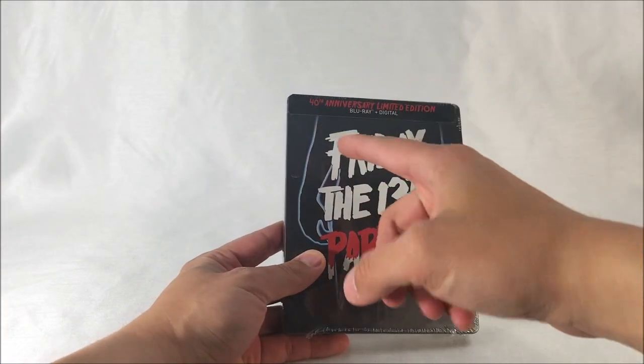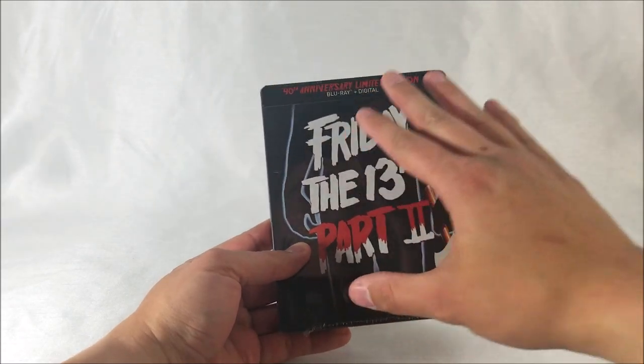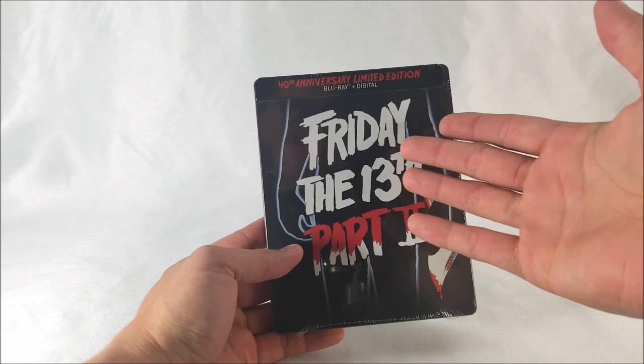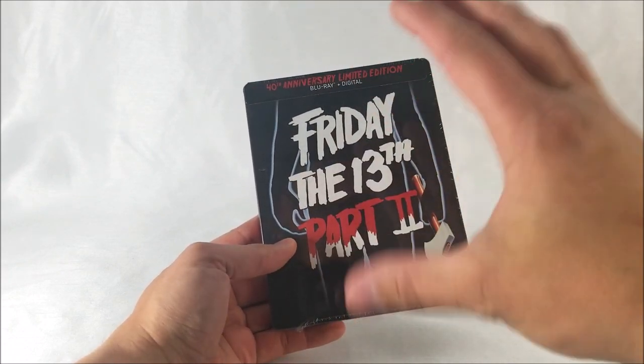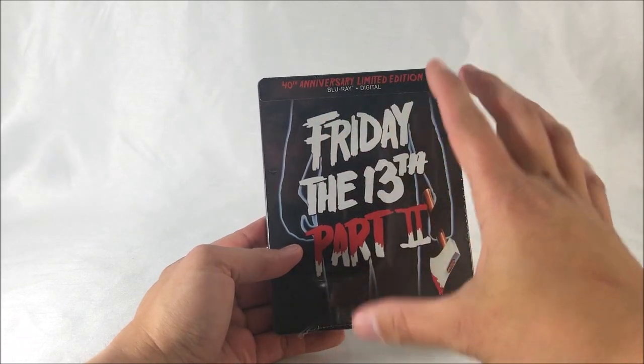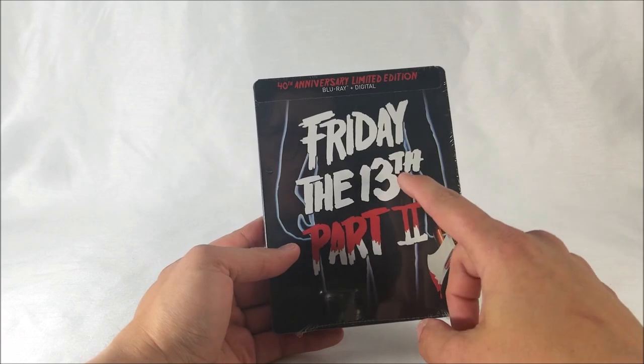It is a Blu-ray only release, so it comes with a Blu-ray and a digital download code. Would have been nice to get it in 4K, but you're still going to get this and it looks pretty dope. Especially if you guys have Friday the 13th Part 1 in Steelbook form, you're going to definitely want to pick this Steelbook up.